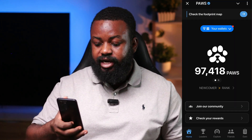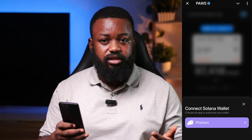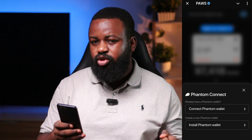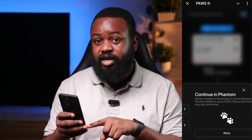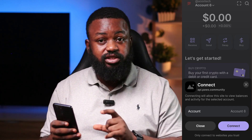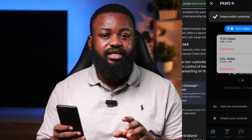After setting up your Phantom wallet, all you have to do is go back to your Pulse mini app. Once you get to your Pulse mini app, you launch it and click on Wallet. Once you click on Wallet, you can now connect your Solana wallet. You click on Phantom, and after clicking on Phantom, you will see Connect Phantom Wallet and Install Phantom Wallet. You have to click on Connect Phantom Wallet because we have already downloaded the Phantom wallet. Then click on Connect once again and your Solana Phantom wallet will be connected to your Pulse mini app.